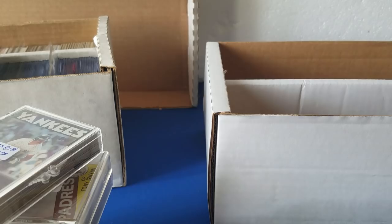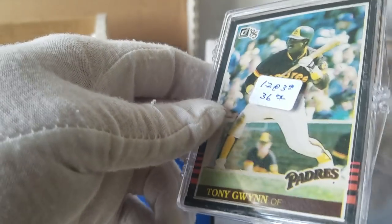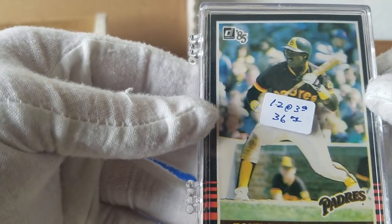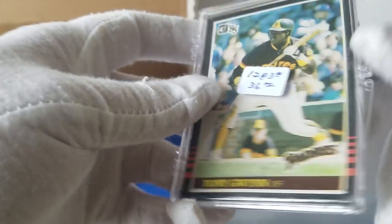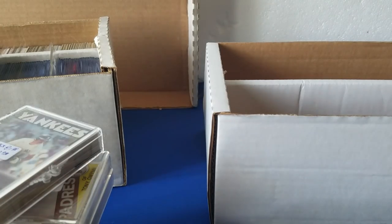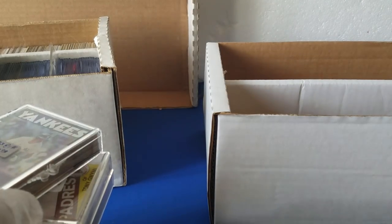A couple more — these are Leaf. So we'll start with this one. It says here 12 at $3 a piece, the 85 Donruss Tony Gwynn. I'm assuming that's just a lot of 85 Donruss Gwynns — kind of cool. I'll probably still lot it out. I'm not going to get $3 a piece for him, but you never know. Maybe there's one worth grading.